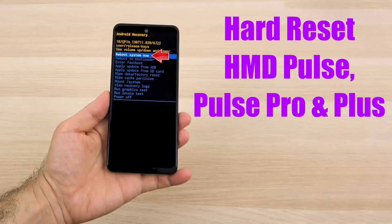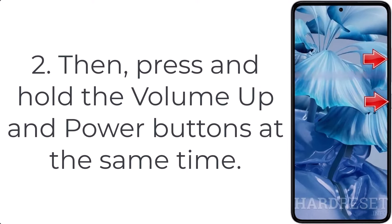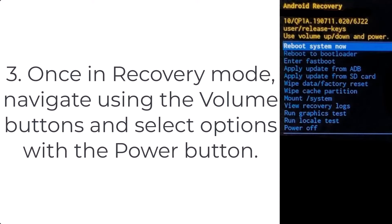How to hard reset HMD Pulse, Pulse Pro, and Plus. Step 1: Start by turning off your phone using the power button. Step 2: Press and hold the volume up and power buttons at the same time. Step 3: Once in recovery mode, navigate using the volume buttons and select options with the power button.